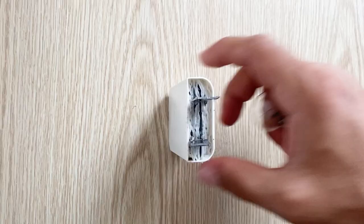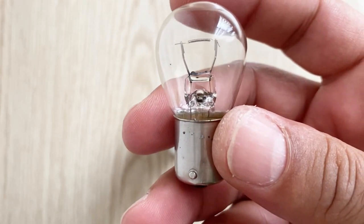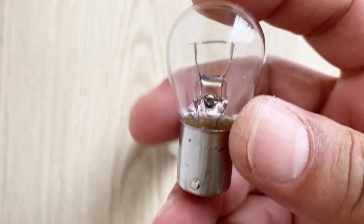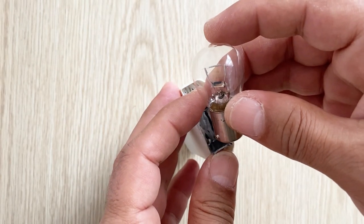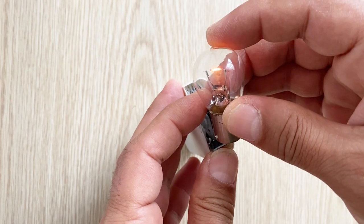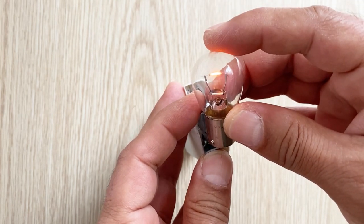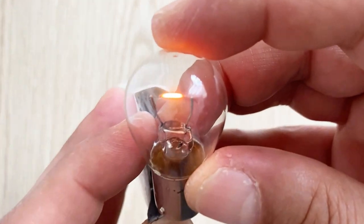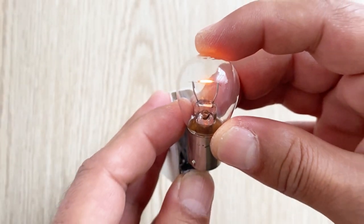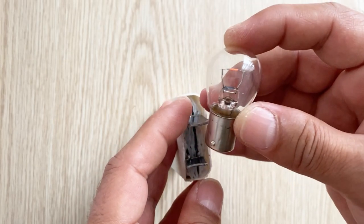Now I am trying to light this bulb — it's a 12 volt 25 watt bulb, a very strong bulb. As you can see, it can light it pretty well. Although it is a 12 volt bulb, our battery can light it very well.